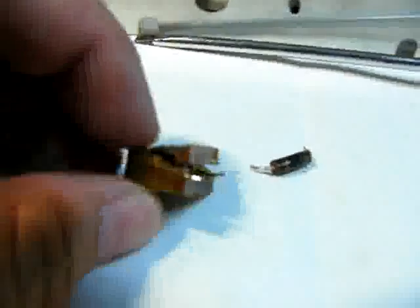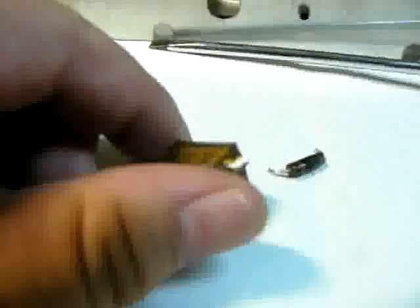This capacitor is top open — it smoked really badly. And this resistor is also cooked.